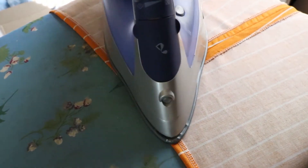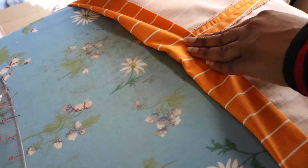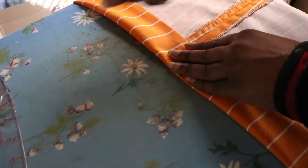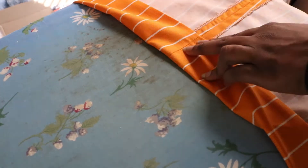Fold the top of your pants 1½ inch and press the entire waistline. Then fold another 2 inches, press and pin. This will be the casing for the elastic. Stitch ¼ inch from the bottom, leaving a 1 inch gap to add the elastic.